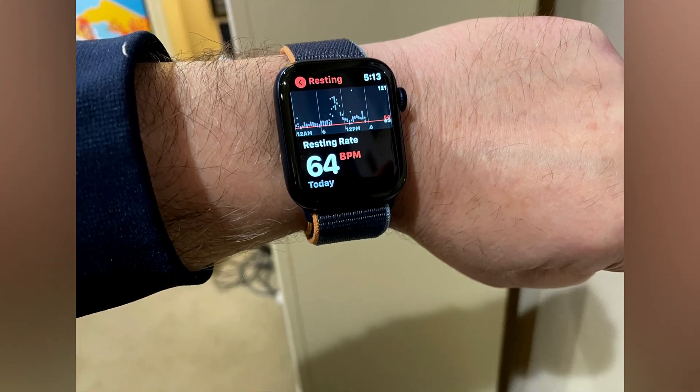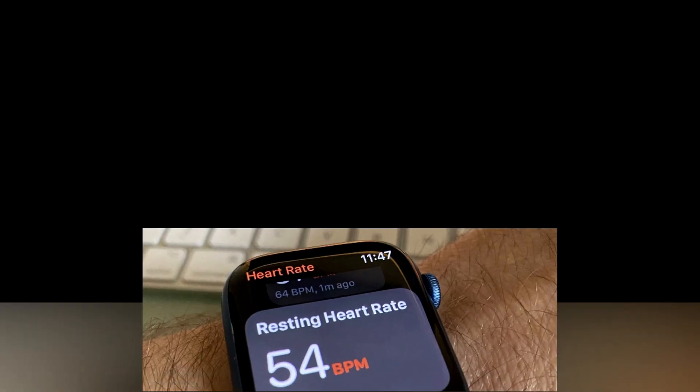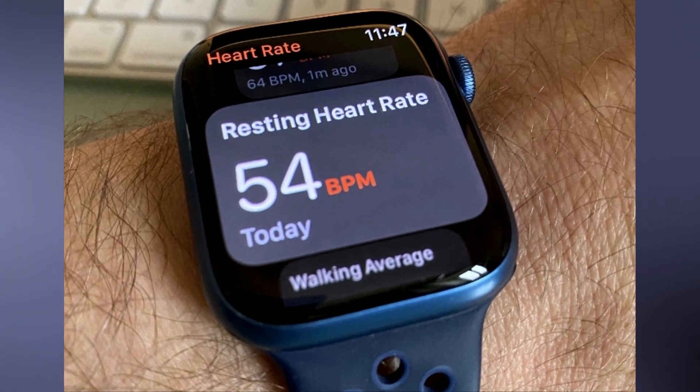Apple Watch is equipped with intelligent features that can detect changes in your heart. By setting thresholds for high or low heart rates, you can receive timely alerts when your heart rate exceeds or falls below the predetermined values.